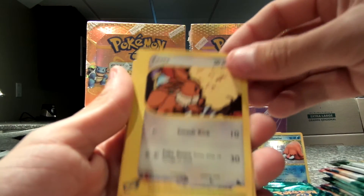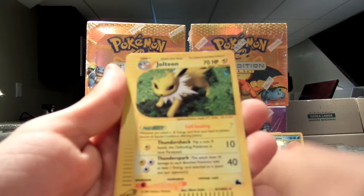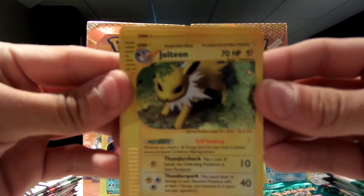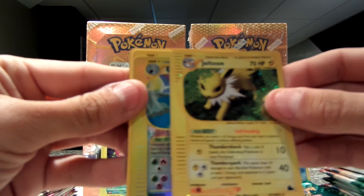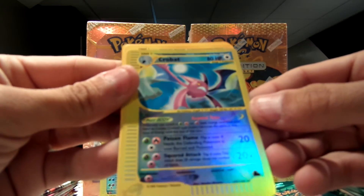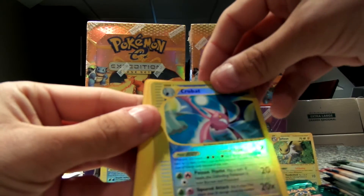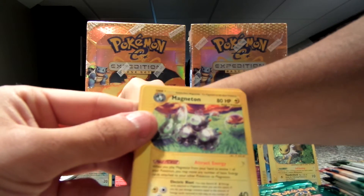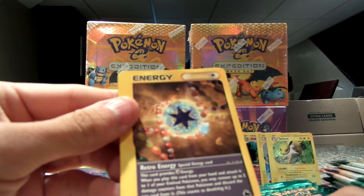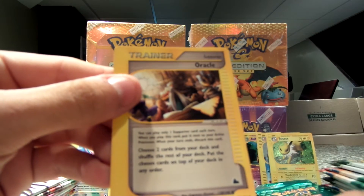Venomoth. Eevee. Magnemite. Staryu. Wow — a holo Jolteon! So sweet. And my reverse is a Crystal type Crobat — it's 147 out of 144. So maybe that's where all the crystal types are. That is pretty sweet. And my rare is a Magneton. They have a Retro Energy — it has jelly beans all over it. And my trainer is an Oracle.